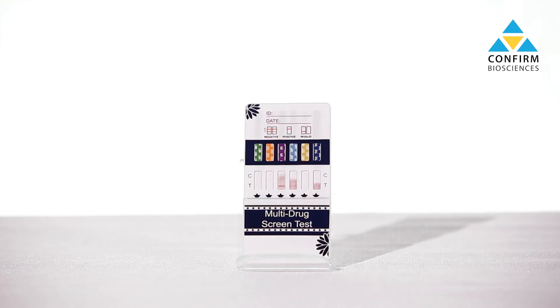Specialty dip cards test for K2 Spice, ETG alcohol, fentanyl, and other synthetic drugs.